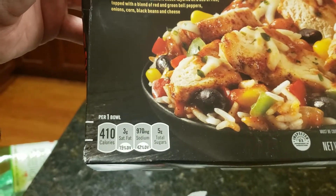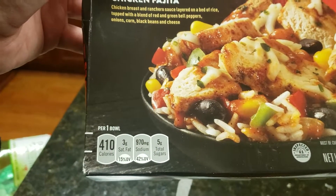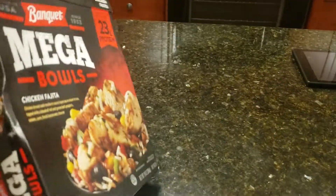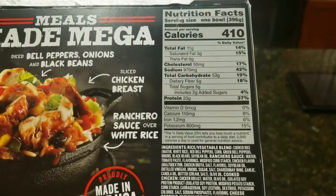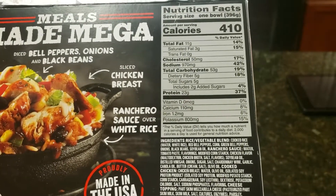Here's the nutrition facts: 410 calories, 42% sodium. And let's find the cooking instructions. Here they are — cooking instructions, nutrition facts, and ingredients.